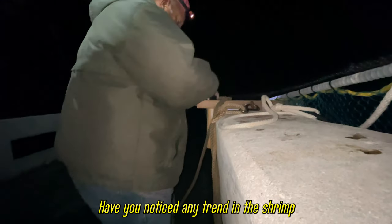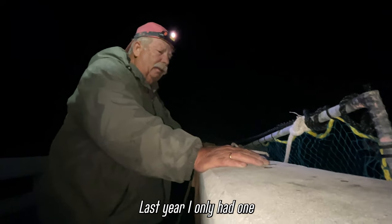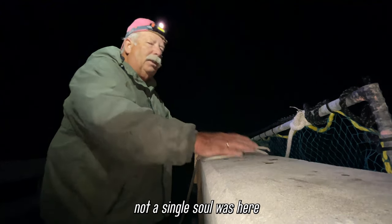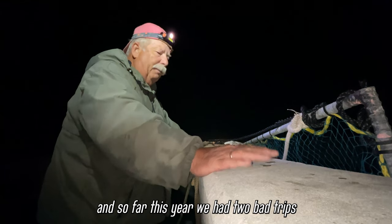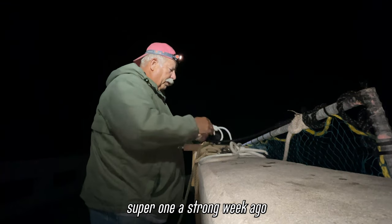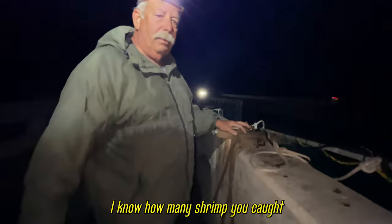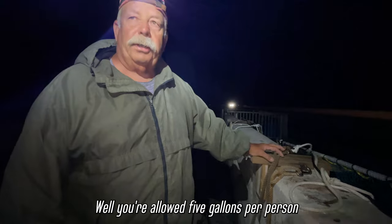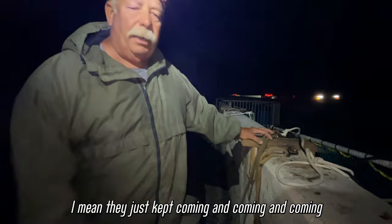Have you noticed any trend in the shrimp harvest in the past couple years? You've been doing it for 13 years, right? A couple years ago wasn't too good. Last year I only had one good night, and that was by myself — not a single soul was here. So far this year we had two bad trips, and then that really super one a strong week ago. When you say it was a good trip, how many shrimp did you get? Well, you're allowed five gallons per person, so I got all of those and could have got more — they just kept coming and coming.